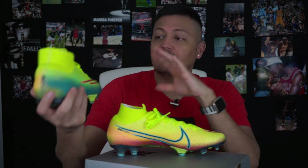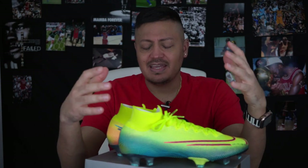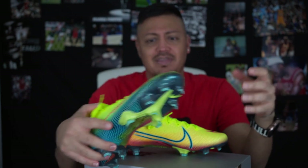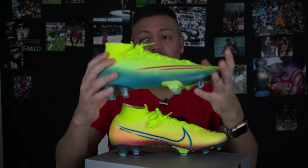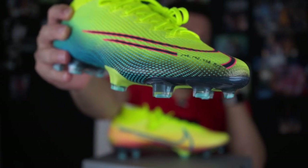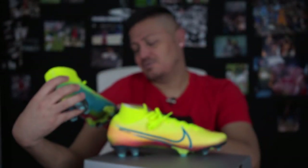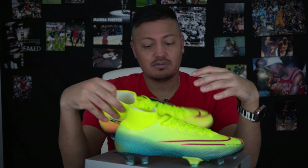So the colors — this is supposed to resemble the speed of light. If you look at the colorways, it's supposedly going to make you faster. Just kidding. I love the colors — this bright yellow, the blue fading into red. And that number right there is basically the speed of light in numbers: 299,792.458 milliseconds. That's how fast light travels.